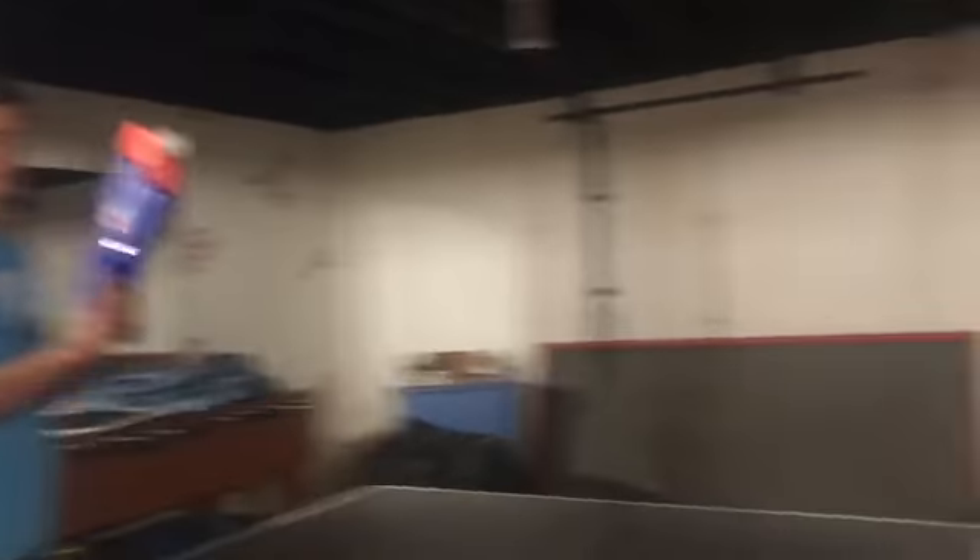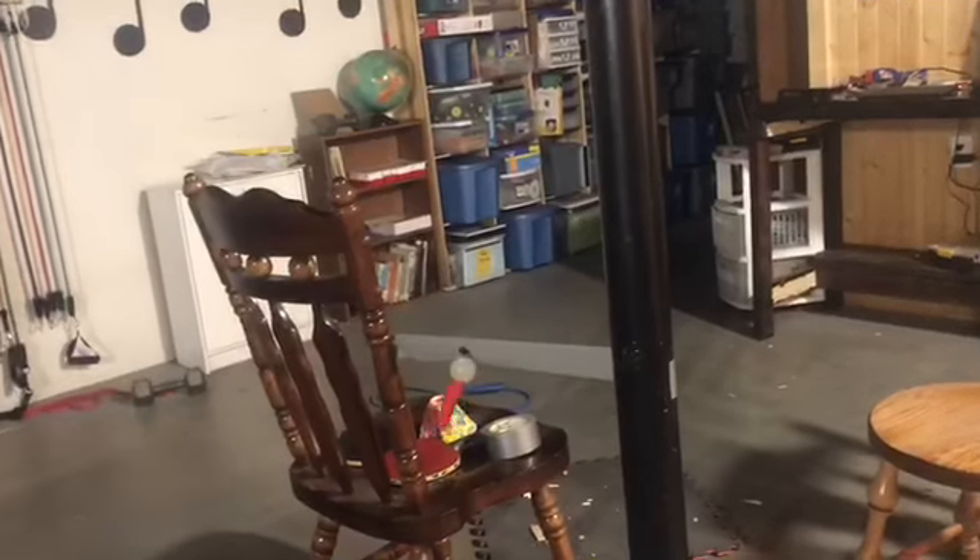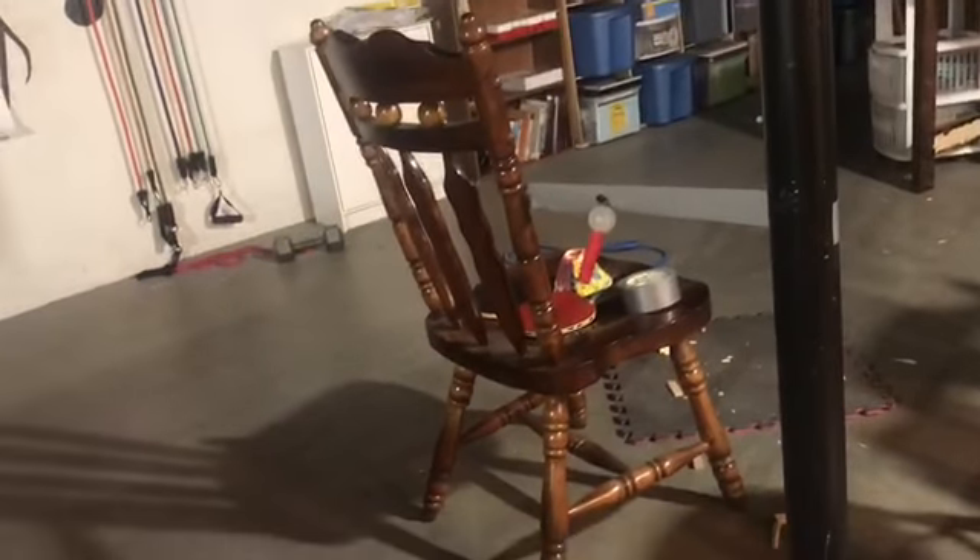This is the duct tape shot. Right there! We had to put a little duct tape on the front because earlier it just hit and slingshot it backwards like five or six feet. It's gone!